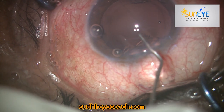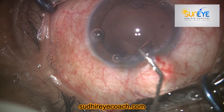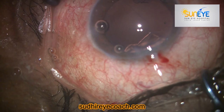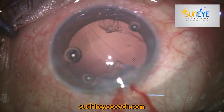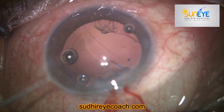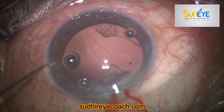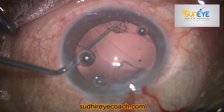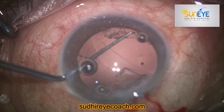Luckily in this case the vitreous face was intact, so I was able to aspirate a decent amount of cortical matter without creating much extension of the posterior capsular tear and without any dislodgement of the vitreous.